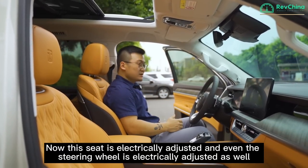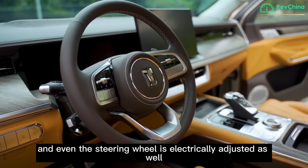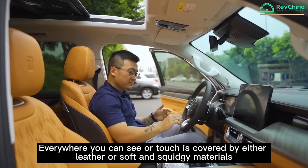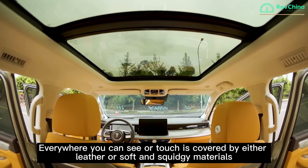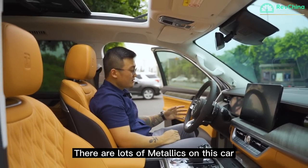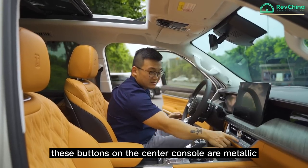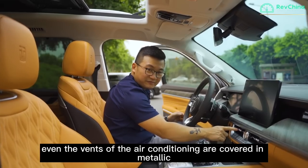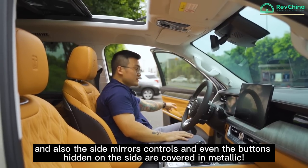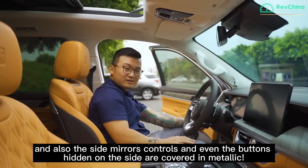The seat is automatically adjusted, and even the steering wheel is electrically adjusted. Everywhere you can see or touch is covered by leather or soft, squeezable materials. There are lots of metallic finishes in this car — the dials and buttons are metallic, the buttons on the centre console are metallic, even the air conditioning vents are metallic, as are the side mirror controls and the buttons hidden beneath them.